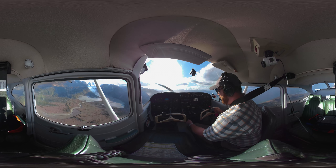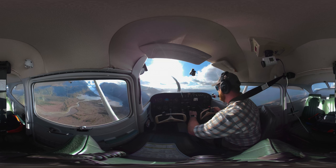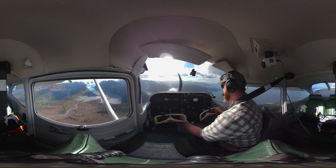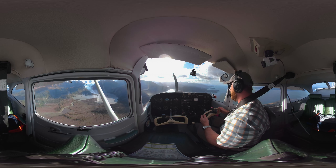Let's set that up again. I'm going to go for that descent again. This time I'm going to do it in a turn — just like you're turning from base to final.